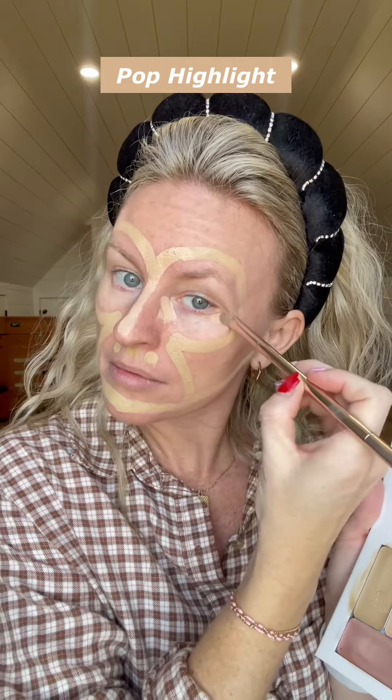Now we're doing the pop highlight, which goes in the T-areas of your face. This just adds a little bit more light to the darker areas on your face.